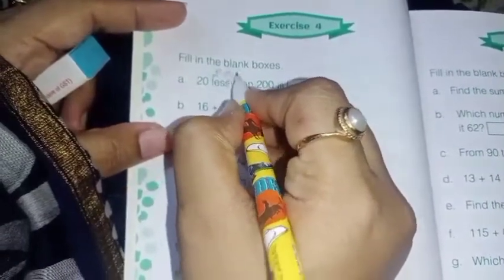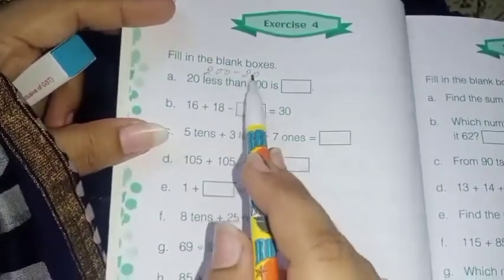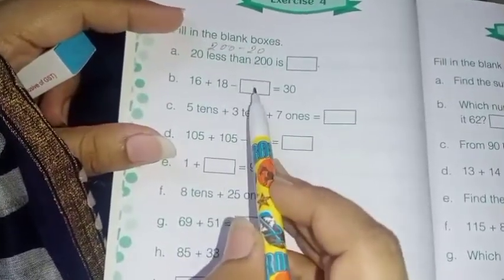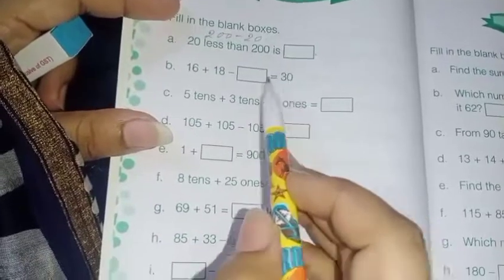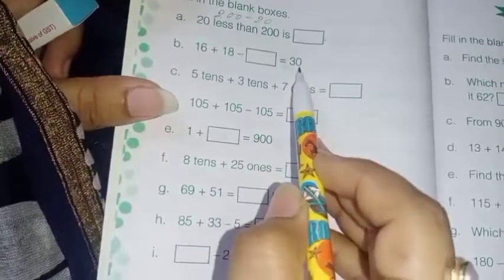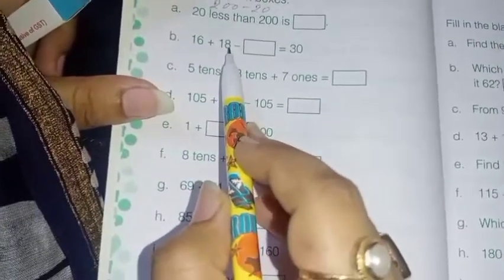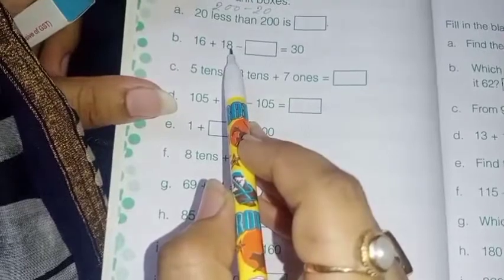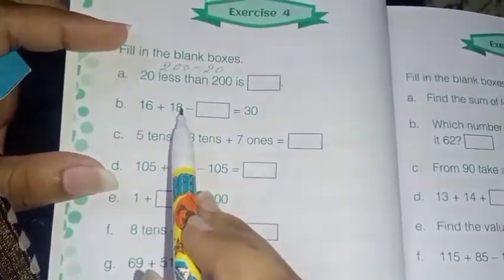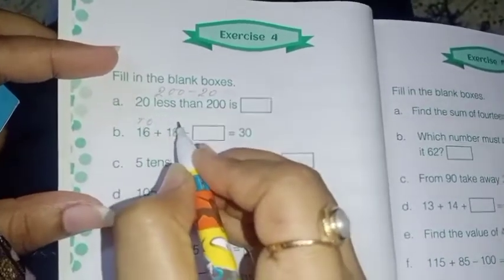Next: 16 plus 18 minus dash equals 30. First, what will we do? We are going to add 16 plus 18, and then you are going to subtract. 16 plus 18 — how much? See children, how will you add? This is the ones place and this is the tens place.